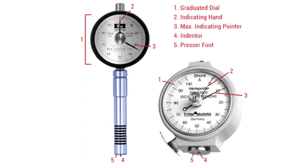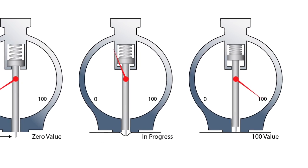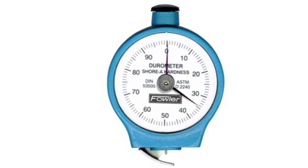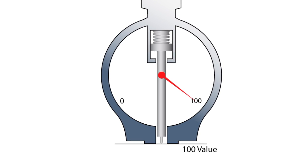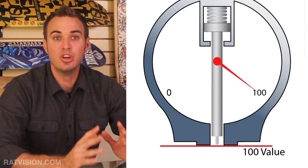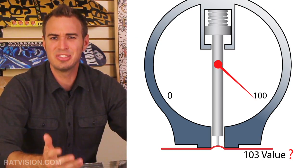A durometer gauge works by using a small indenter pin which extends 2.5mm from a flat surface called a presser foot. The indenter pin is connected to a calibrated spring which applies pressure for penetrating the material surface. The indenter is pressed onto the material surface, and the depth of penetration determines the hardness value displayed on the indicator dial, which ranges from 0 to 100. When there is no penetration, the material has a value of 100 for the type of scale being used.